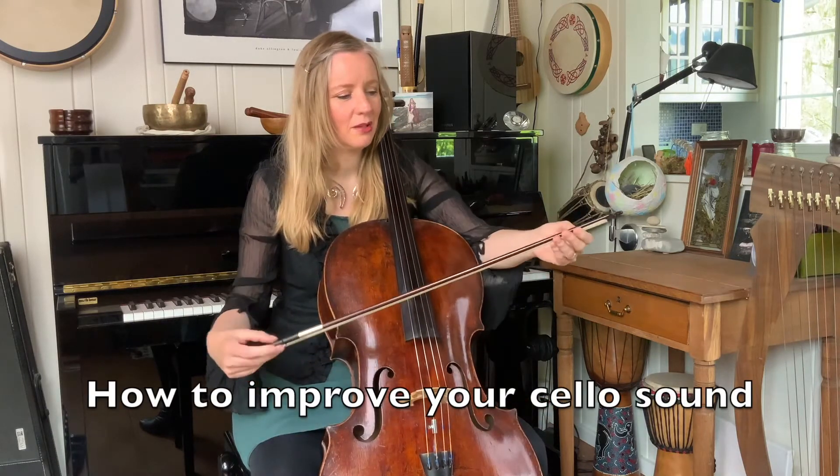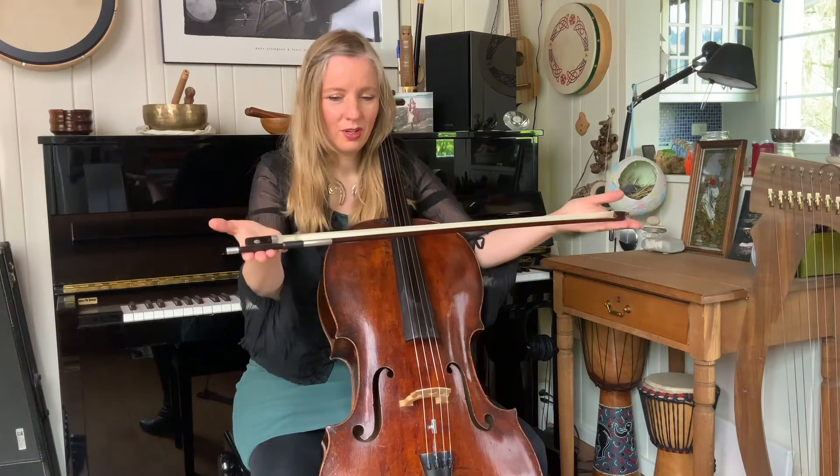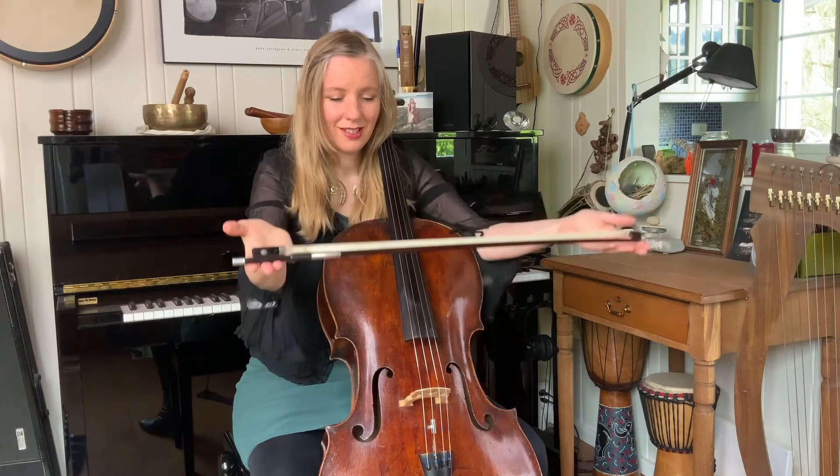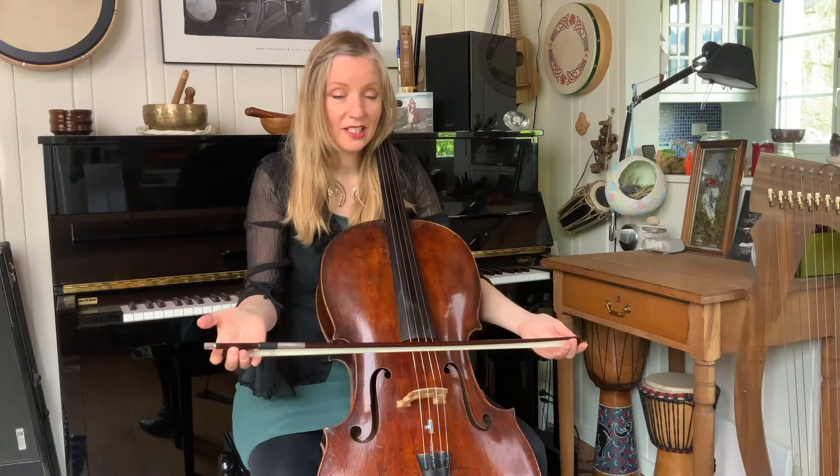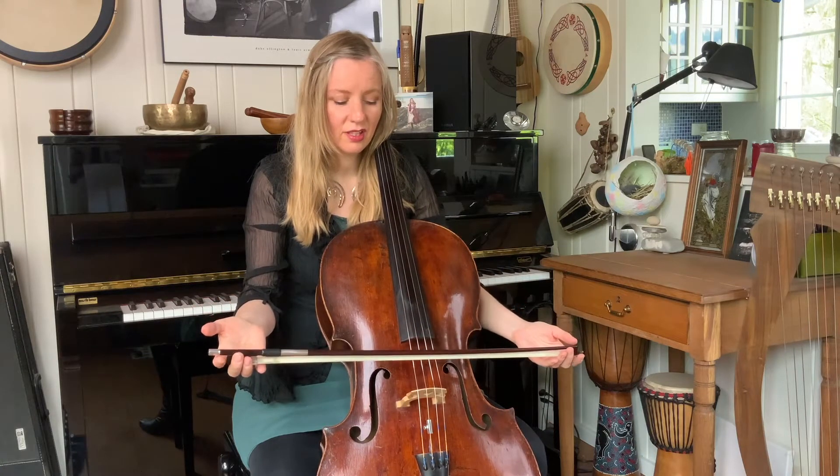Here's one thing that you might like to try. Hold your bow like this, tilt it slightly towards you, let it come to rest on the D string, and now using only the weight of the bow.